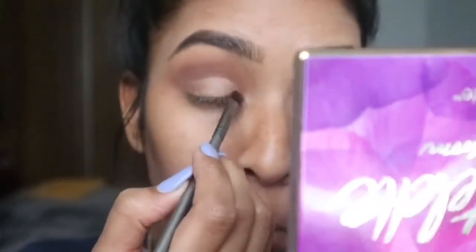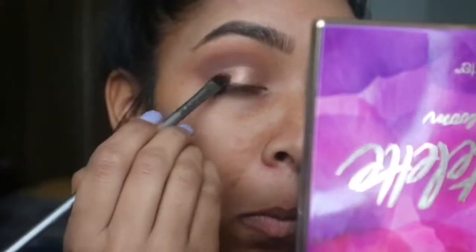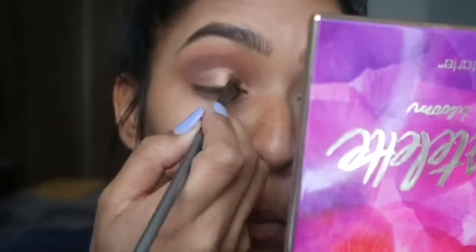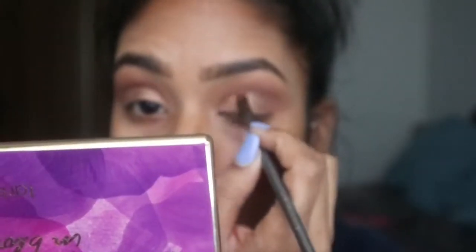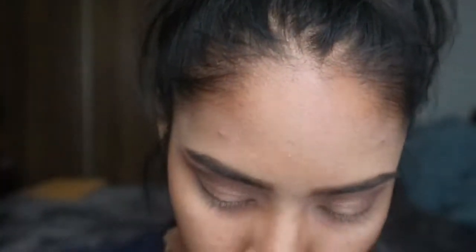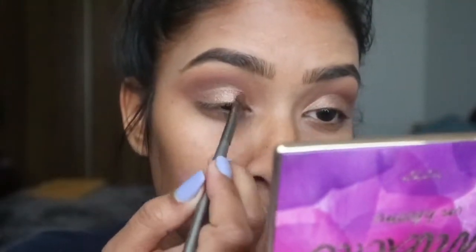I'm going to go in with the Tartlet in Bloom palette and I'm using the color Firecracker for my lid. I'm using a flat shader brush and packing it on from inner corner to about three-quarters of the way to the end of my eye — not putting it all the way to the outer corner. Then I'm taking some Origins energy boosting spray, spraying the brush, and applying more — it brings the color out a little bit better and makes it a little more sparkly. You can use another face spray, water, or eye drops — it all works the same.